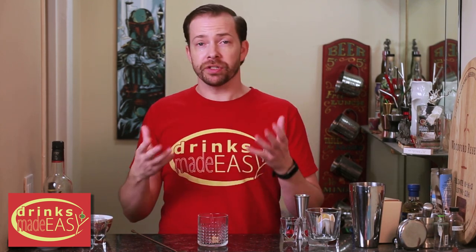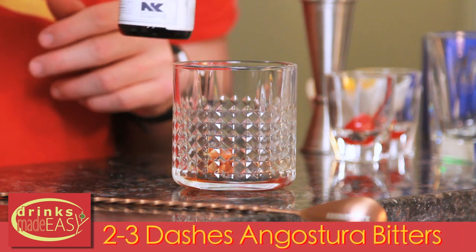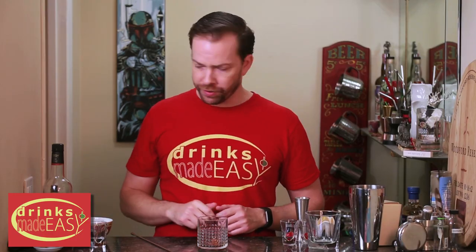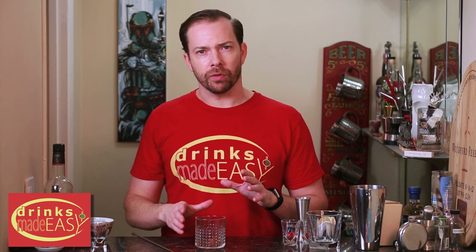In the classic style we have one cube of demerara sugar, which is just unbleached sugar. We're going to add two or three dashes of Angostura bitters depending on how much bitters you like. Really what you're looking for is a slightly soaked cube with a little puddle around it. If you add much more, the bitters are going to start to become an overriding flavor, which isn't wrong if you enjoy that, but I'd recommend doing it in the classic style first and then experiment.